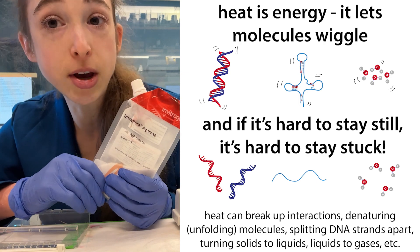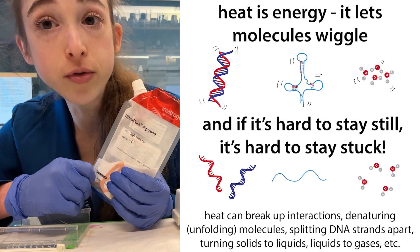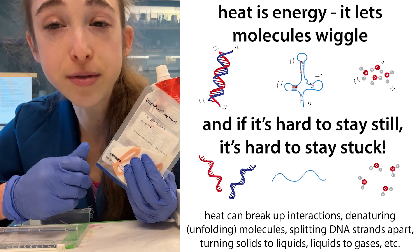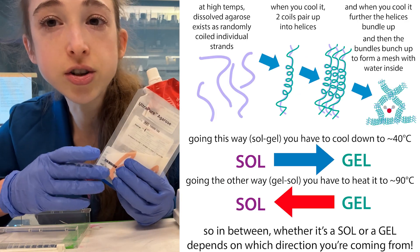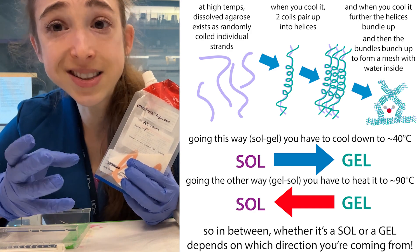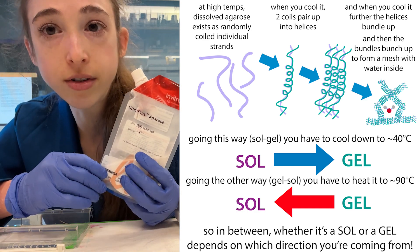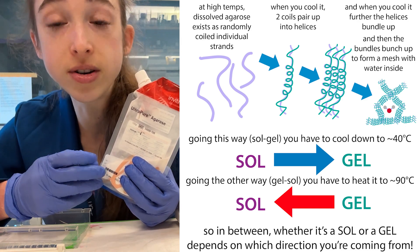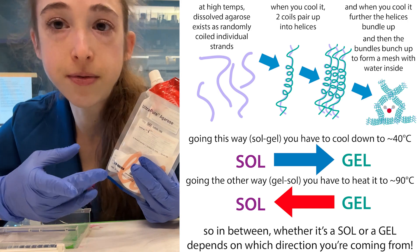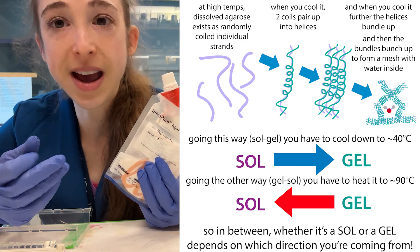As we start removing the heat and things cool down, if they bump into something they like sticking to, they're going to get stuck and they might not have the energy to unstick. If it's just a transient bump to something they don't like that much, no big deal — they can wiggle around free. But if they bind to something they're really attracted to, it's going to be harder to break free. The molecules are going to find their ideal partner.